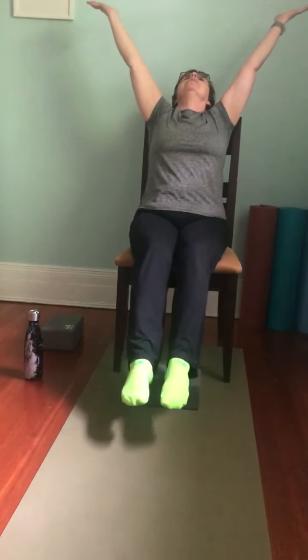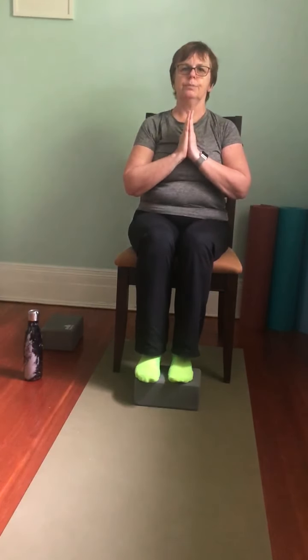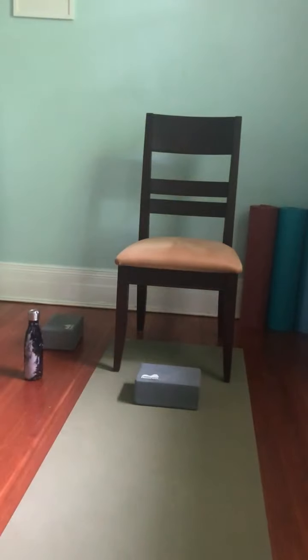Bring everything back down. Sit up nice and tall, opening the eyes — shoulders are relaxed, ribs are in, sitting in that regal pose we started with. Bring the hands to heart center, and we'll bow to each other virtually. Namaste. Thank you all — stay healthy.